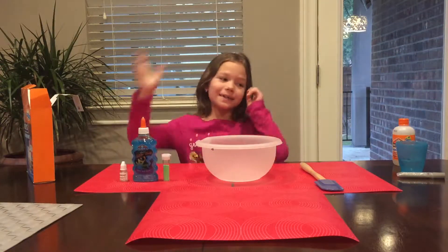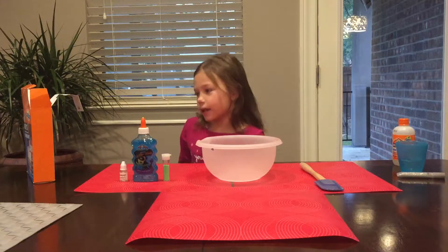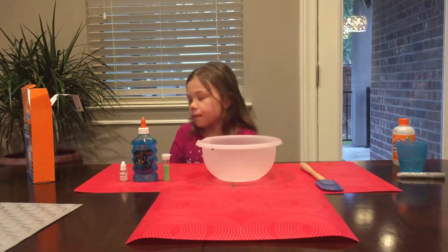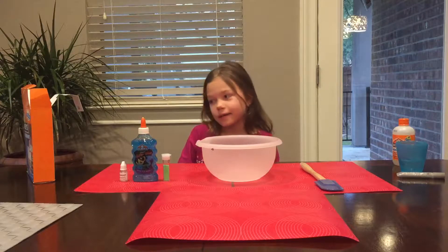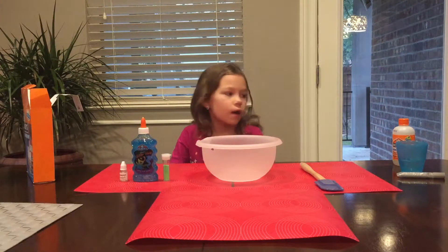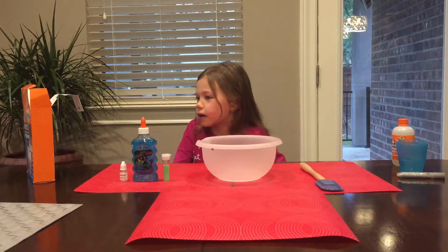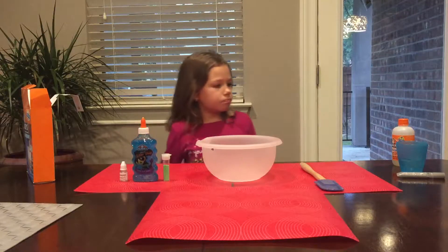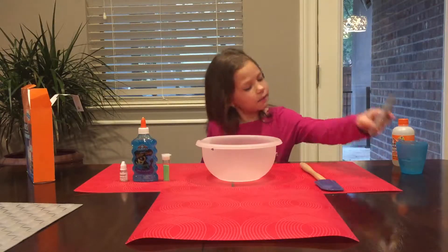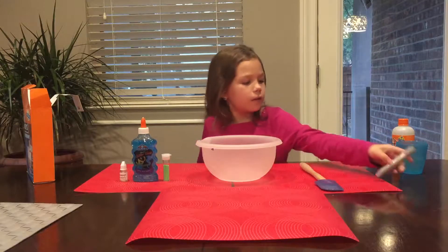Today we are going to be making slime. So let's get started. The ingredients we will need — the main ones are a bowl, a spatula, clear glue, Magical Elmer's liquid, and some of this stuff.